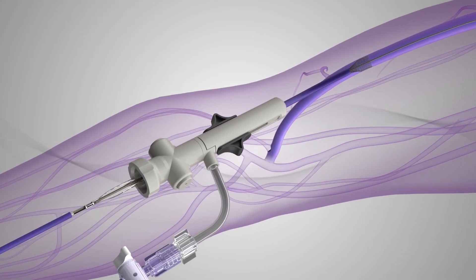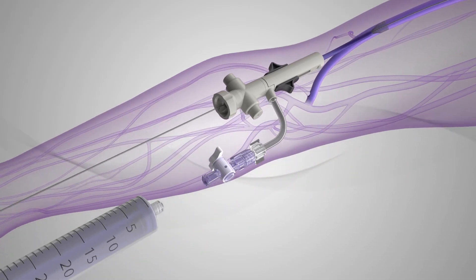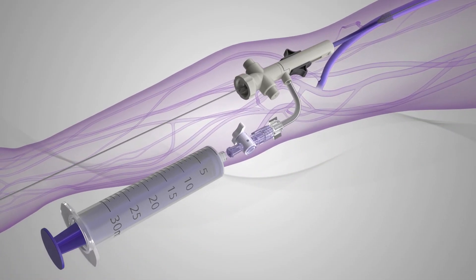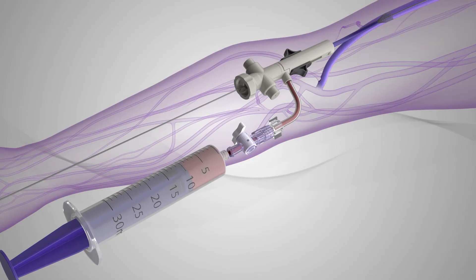After the Inthril catheter is withdrawn from the patient, the valve buttons are released to minimize blood loss. Then, aspiration is performed to remove any residual clot from the sheath by connecting a standard 30cc syringe to the sheath's aspiration side port until free flow is observed. The sheath's side port stopcock is closed and the 30cc syringe is removed.